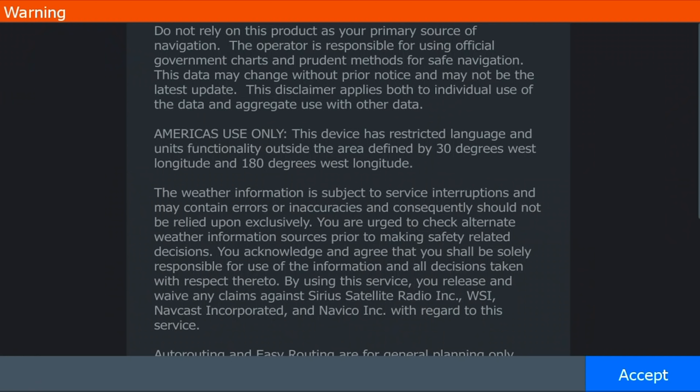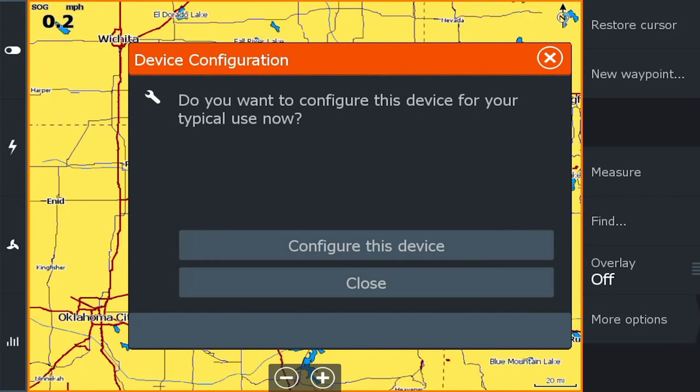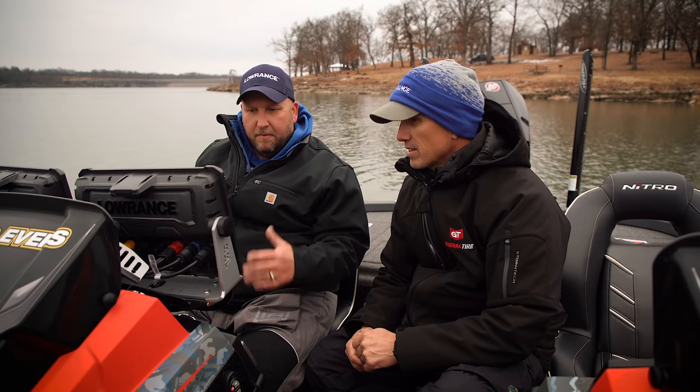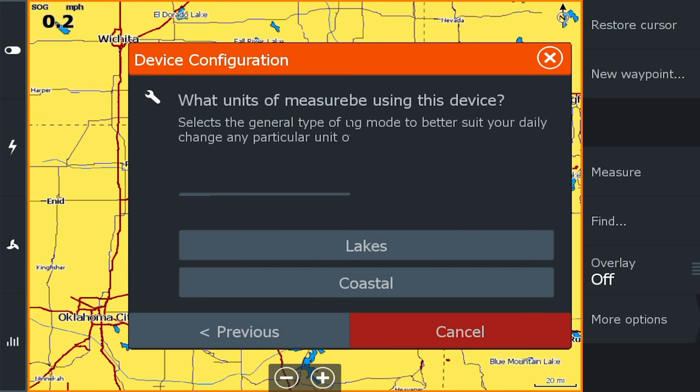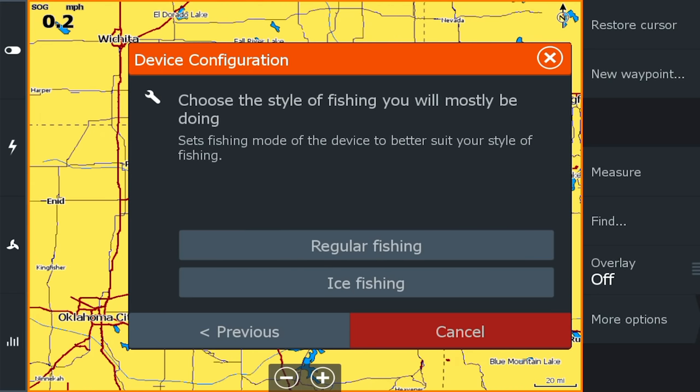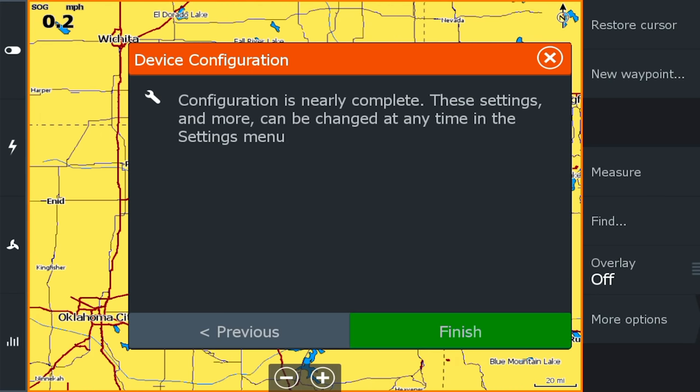So here we go — we just got it turned on. The first thing we do, obviously, we've got the accept screen. We hit accept. And then the first thing that usually comes up is to configure this device. You want everything powered up on your boat and ready to go. We hit configure this device. We're going to select miles per hour — we're in lakes, regular fishing — and then we hit finish.